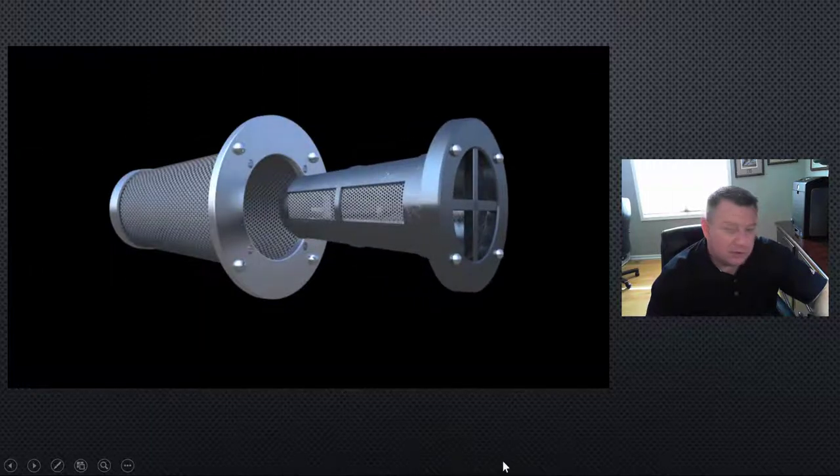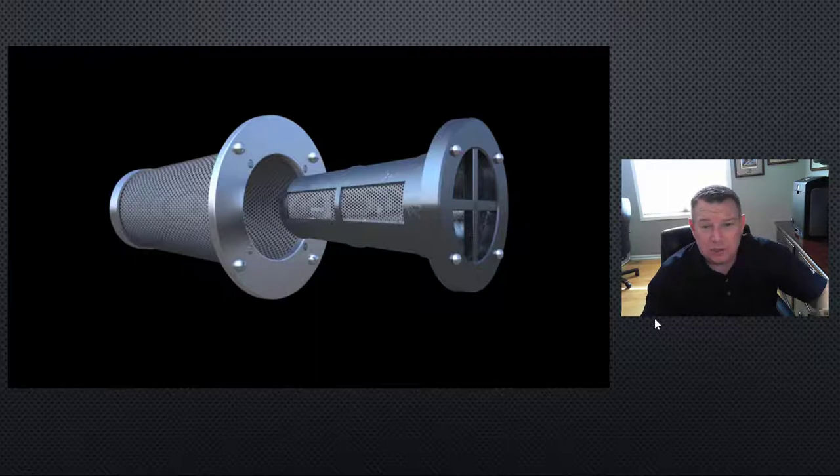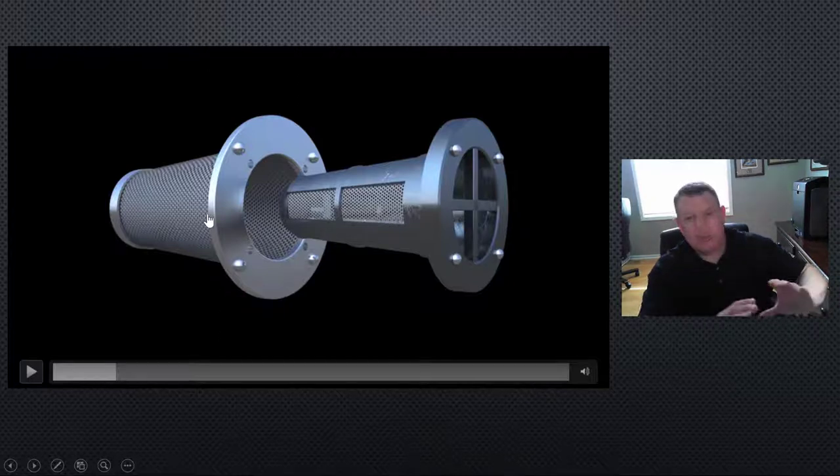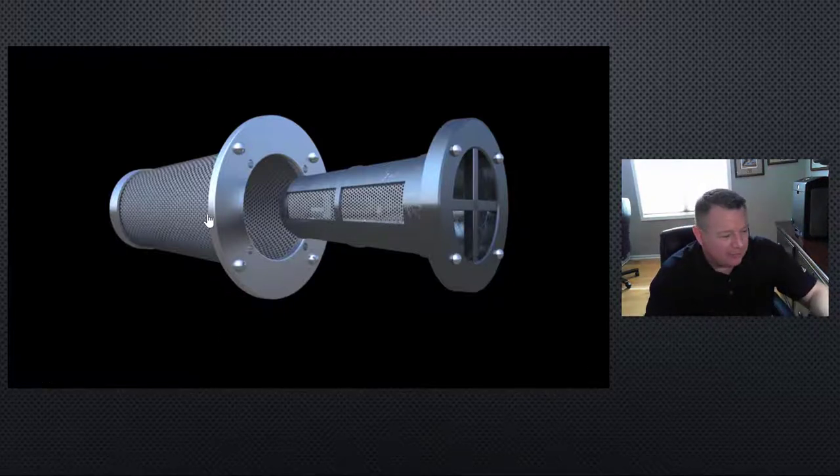So let me show you a little animation of the JetFilter and how it works. This system is a retrofit-style system that you can use with existing weep holes, or you can use a coring machine and coring bit to drill a new hole and mount it in place. It's all from the exterior — you don't have to install a new interior drainage system. It alleviates a lot of excavation and rebuilding from the inside of the wall. You can see it's tapered, so it slips right into the weep hole and fastens to the wall.